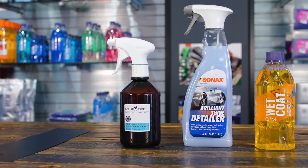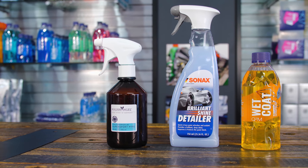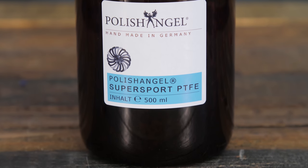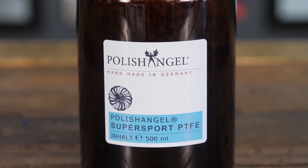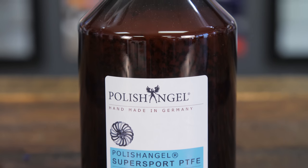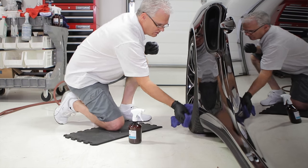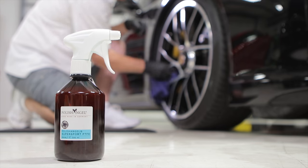Finally, you're going to want some kind of product to put on the wheels afterwards — some protection to make subsequent cleanings a little bit easier. We're not talking about full coatings; we'll cover that in another video. Options range from a basic quick detailer to a product designed specifically for wheel use, like Polish Angel Super Sport, which is designed specifically for wheel application, lasts a bit longer, and has better durability.